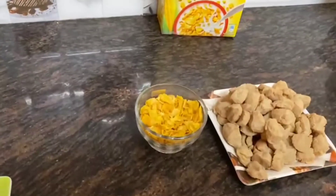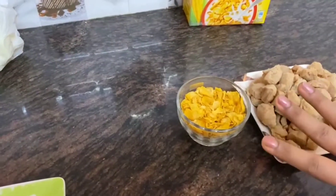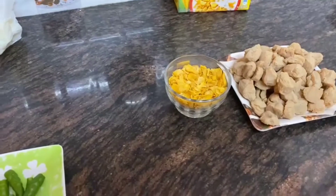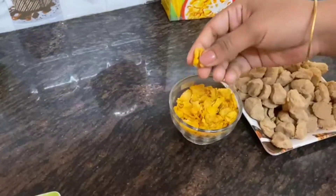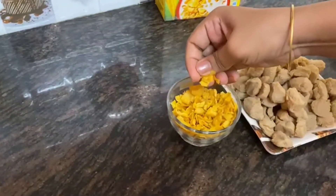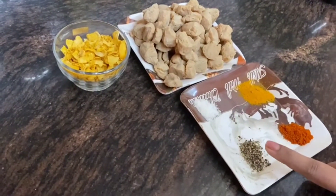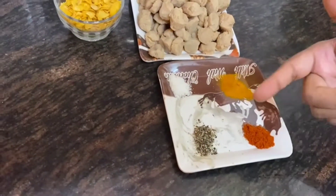If you don't have a big pack, take a small pouch — there are two to three bowls in it, but we only need one bowl. Add the cornflakes and crush them into small pieces so the flavor will be very good and the texture crunchy.